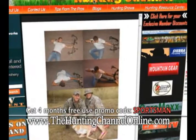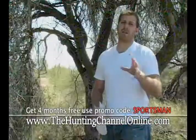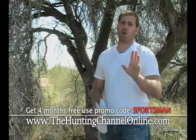Well, Bill, books have been written on this subject, so I'm going to try to cram it in in a minute and 30 seconds. For one, you can start by reading some of the articles on the Hunting Channel Online — the spot and stalk articles, any of the Western Big Game articles we have on there. This will all help you.